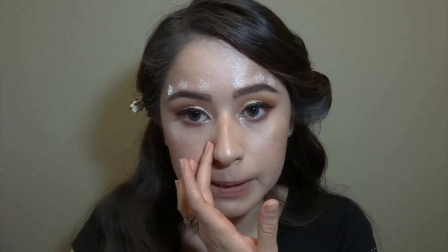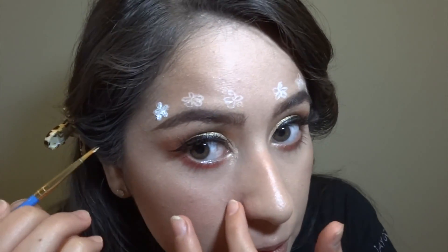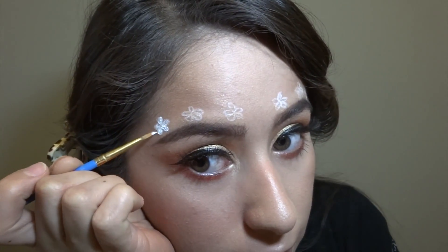Since this eyeliner has no power, I'm just using face paint. You can tell how much more vibrant that is.